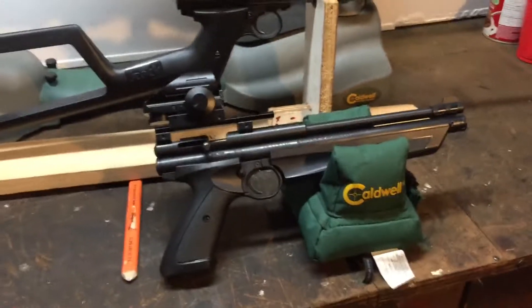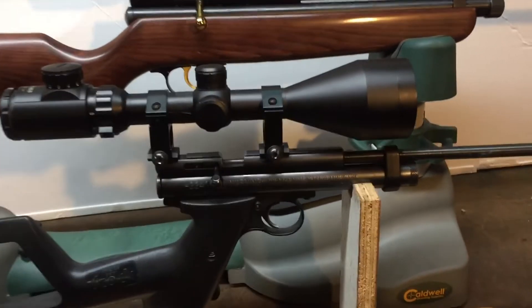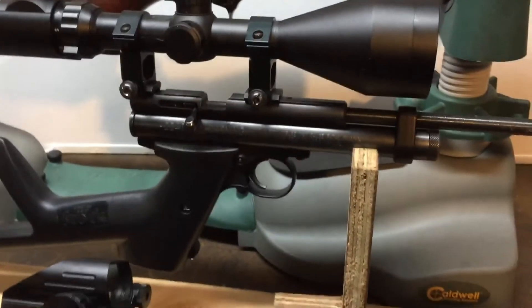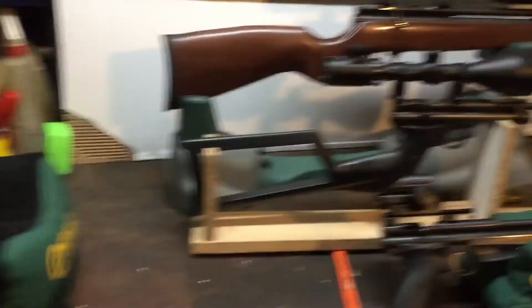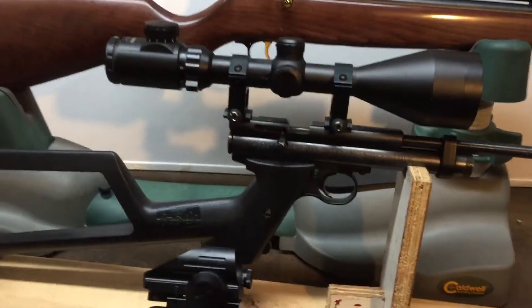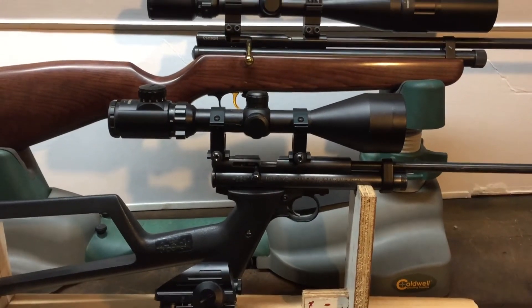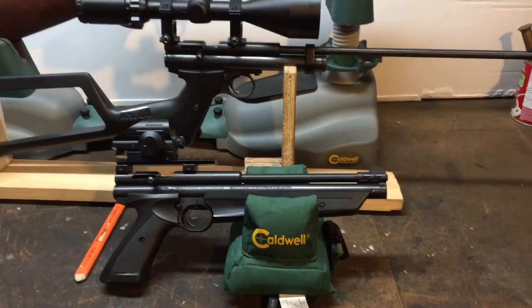This is the 1322, stock and whatnot. I'm hoping to get the power let-in illuminator for this one as well. Anyway, I'm kind of sick of CO2. So to recap: the 2240, the QB78, and the 1322.